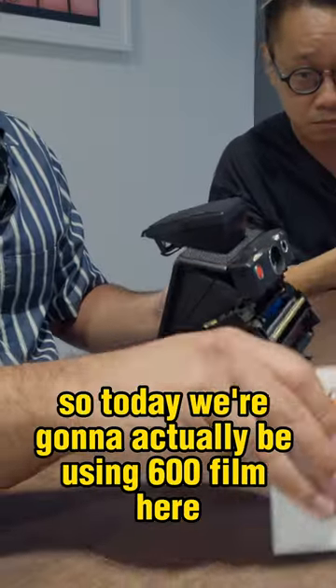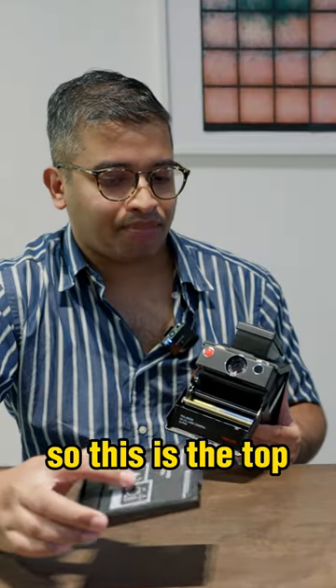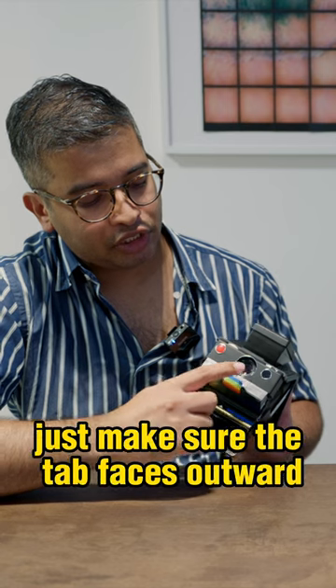Today we're going to be using 600 film. This is the top — make sure it's facing up. The batteries are always facing down.